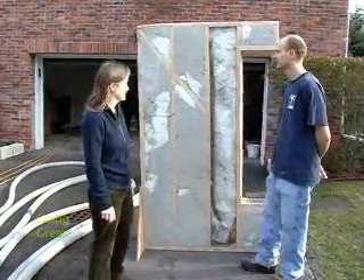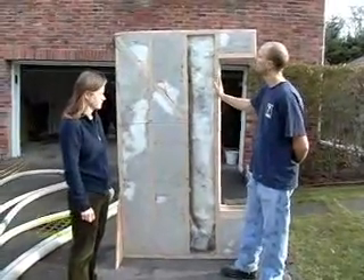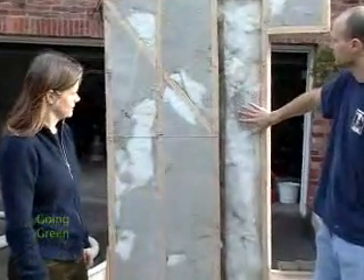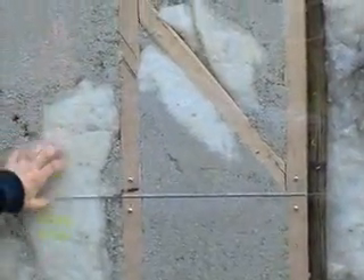So what do we have here? This is a mock-up section of a wall and we have plexiglass here replacing what would normally be your interior sheetrock, gypsum board, plaster, what have you. So you can actually see the inside of your wall.